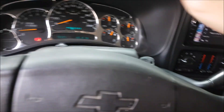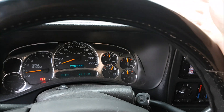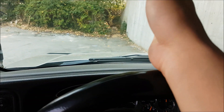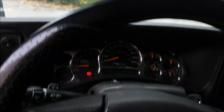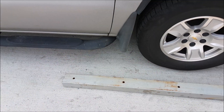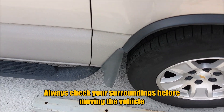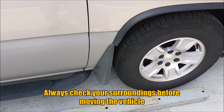So right now I'm in reverse, neutral, applying the parking brake, letting go of the brake — the vehicle is holding, not moving. I'll turn the wheel to the appropriate direction depending on which way I want to go, and then put it into park.